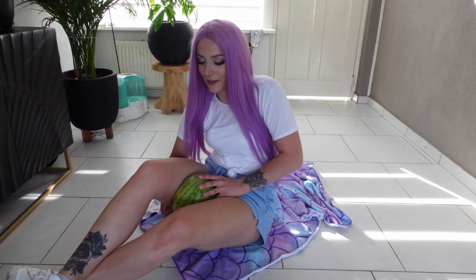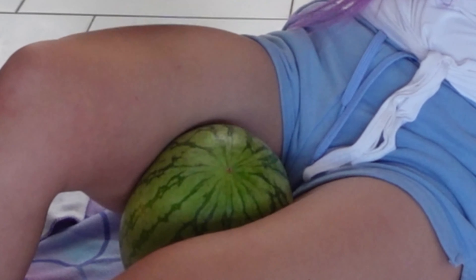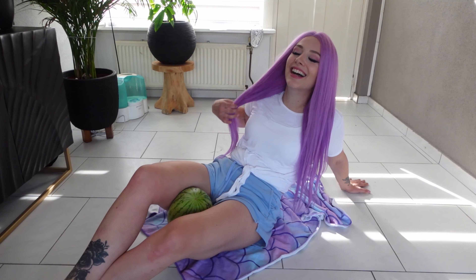Wait. I have to keep it in place or else it hurts my skin. It's getting juicy — it's the watermelon.